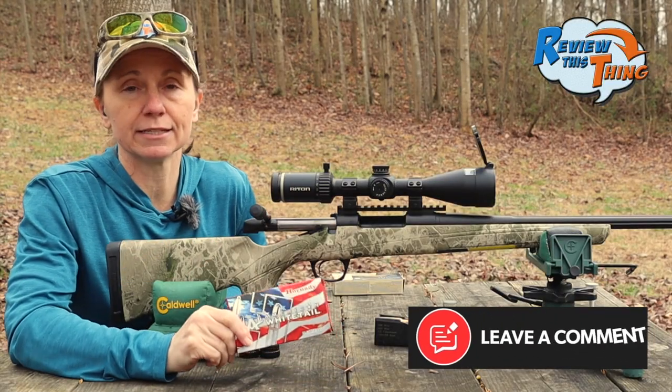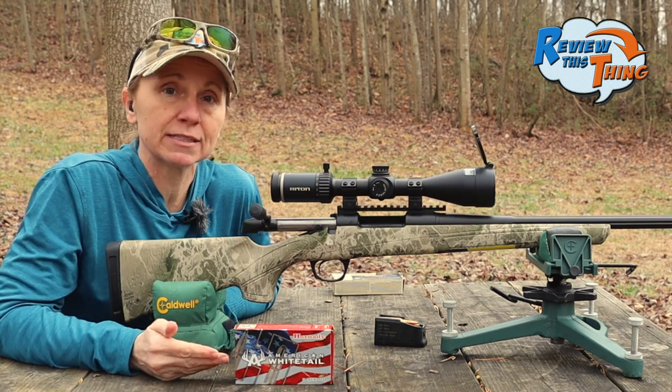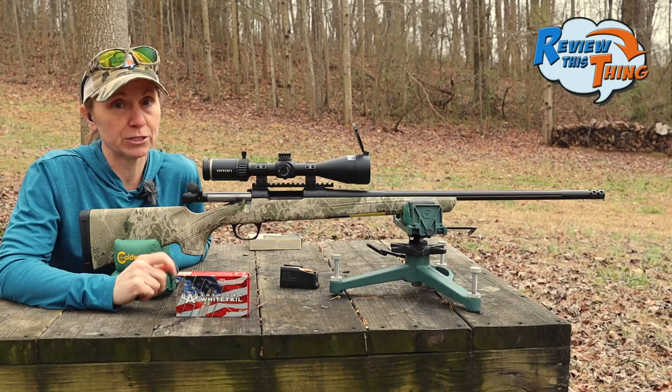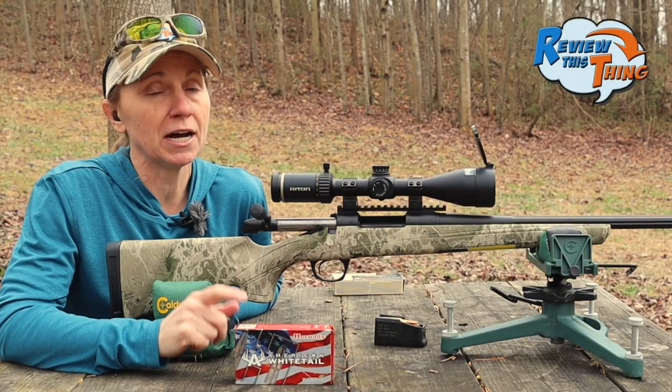I'm going to start off using these Hornady American Whitetail because I want to give them a fair shake and not just assume it's the ammo. But if we don't get the groups we expect out of this gun, then we're going to switch ammo. You can make a huge difference in your accuracy. So let's give these a shot and see how they do.